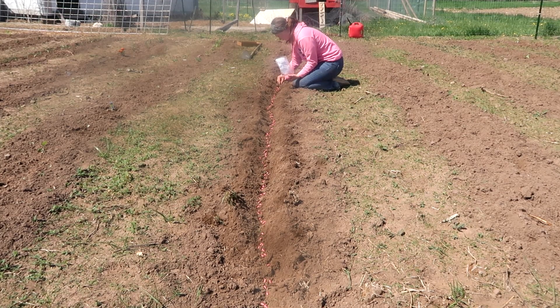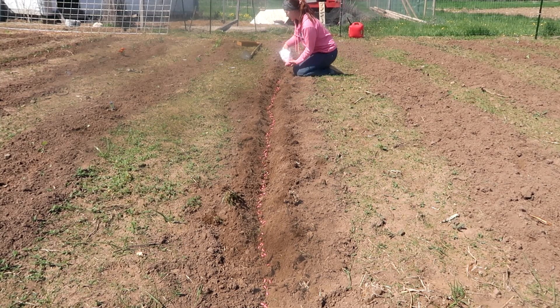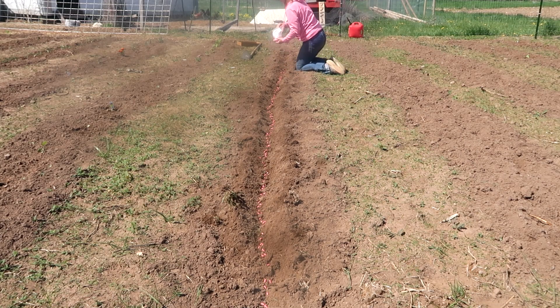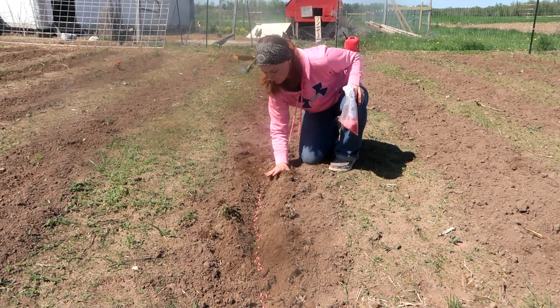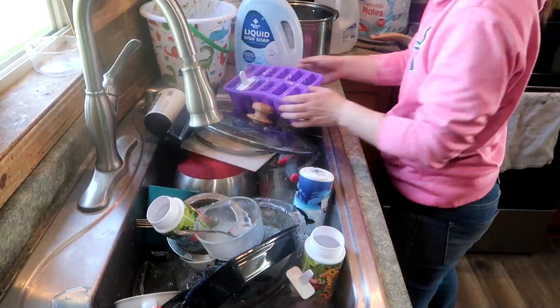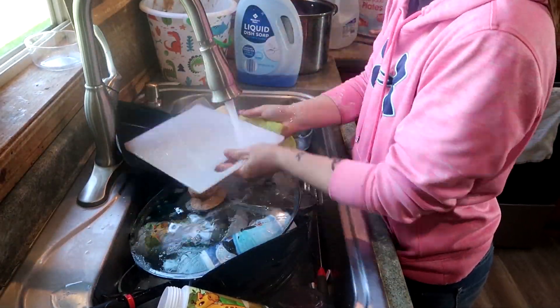Those are the two things I really wanted to get in the ground before that rainstorm. Then I headed inside because the baby was still napping and my four-year-old was having some quiet time. He'll tell you this is his favorite part of the day because the baby's down and he can do exactly what he wants — he doesn't have to worry about the baby coming in and messing up all his monster trucks or action figures.